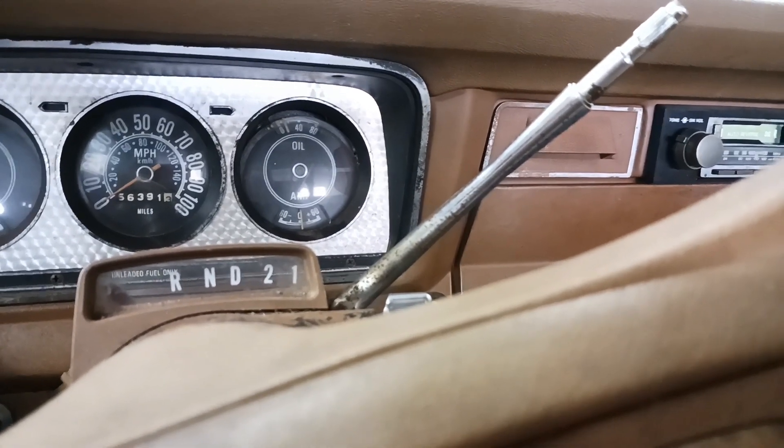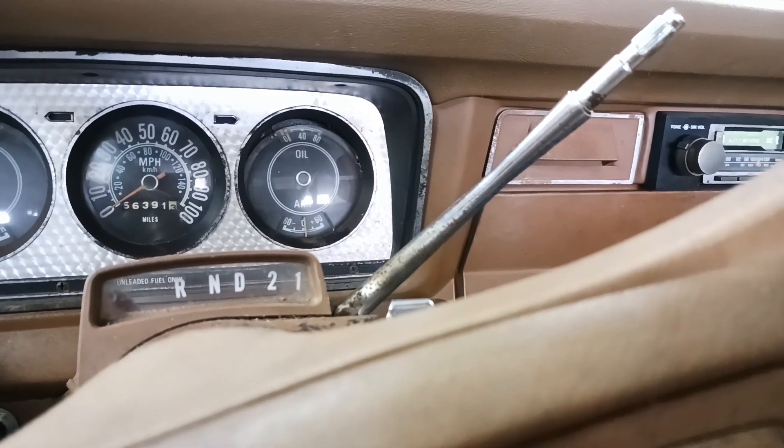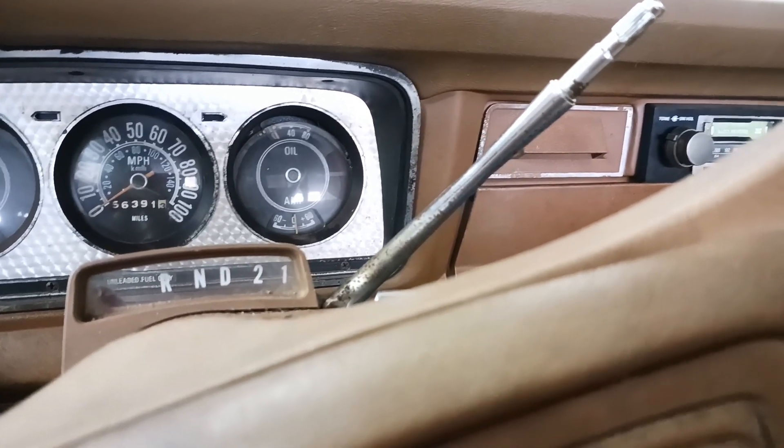So we're going to bypass this real quick. I really don't want the dash to catch on fire one day when I'm dumping some stuff off the back of this truck, and this is a simple step to avoid it.